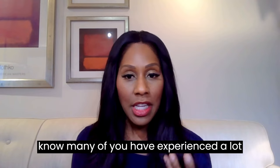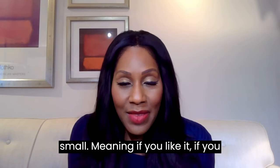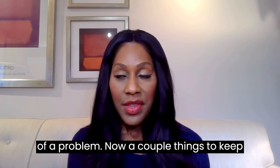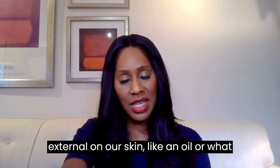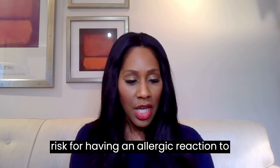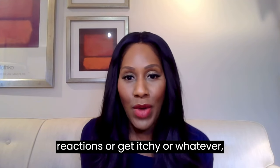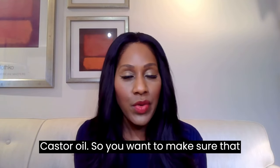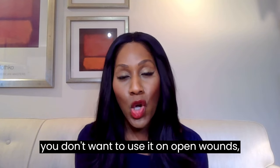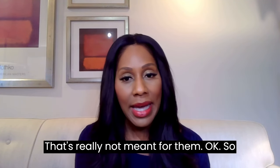We don't have a lot of evidence that castor oil packs do all the things brands claim, but I know many of you have experienced positive benefits. The risk is probably very small, so if you like using them and feel some benefit, I don't have much of a problem with it. Just keep in mind that some people may have allergic reactions to oils on the skin, and don't use it on open wounds or cuts.